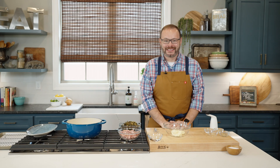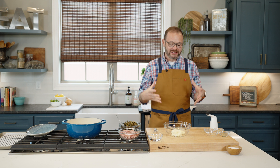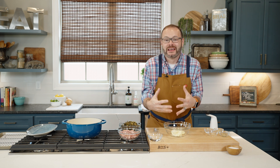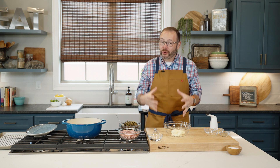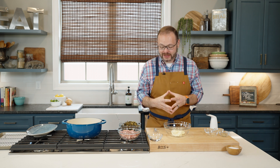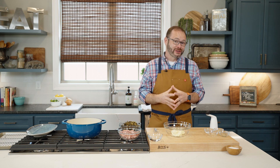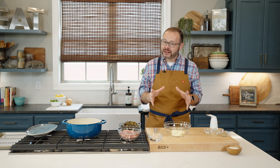Hey y'all, it's Stacy. Welcome back to the kitchen. Today we're making a dish that is the perfect amalgamation of southern flavors — these are my pulled pork and collard green egg rolls. But we're not going to stop there; we're also going to make an Alabama white barbecue sauce to dip these in.